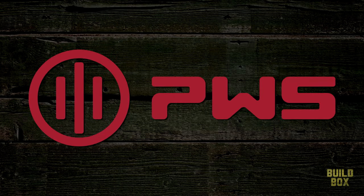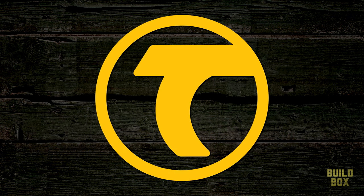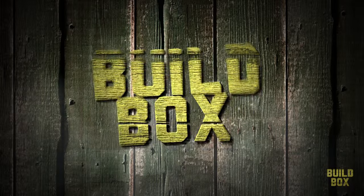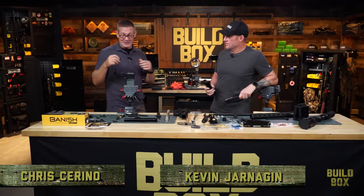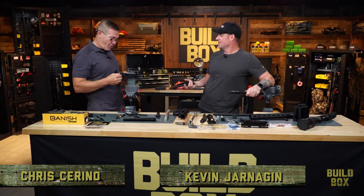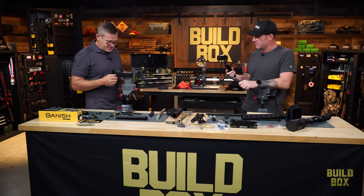BuildBox brought to you by Primary Weapon Systems, Range Ready, and Timney Triggers. Someone jokingly called it 'Luthar' — it's Luth-AR. But it looks like you're doing a high-tech game of Operation over there. You work on your lower; I'll do the hard part.